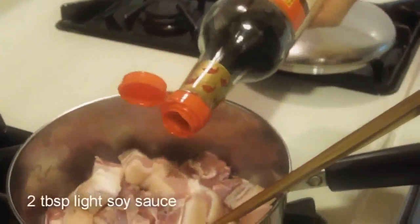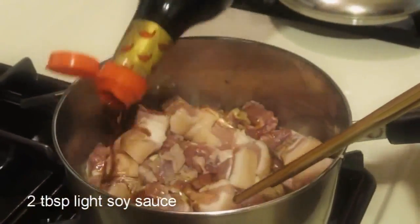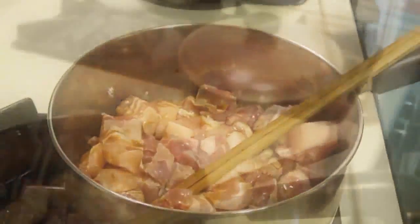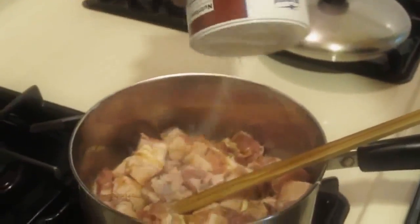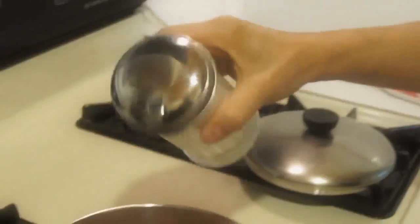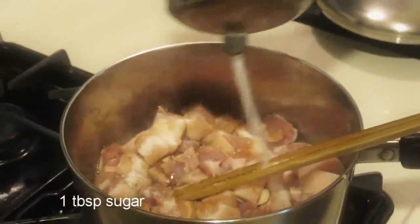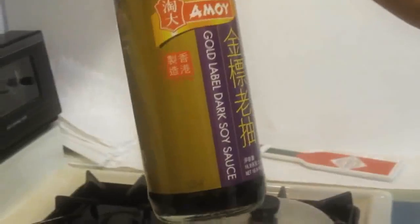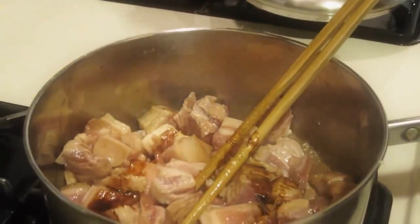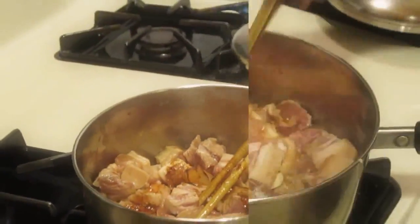Now for the seasoning. Add light soy sauce, salt, sesame oil, sugar, and dark soy sauce — dark, like how I like my coffee and women. Then stir it some more.